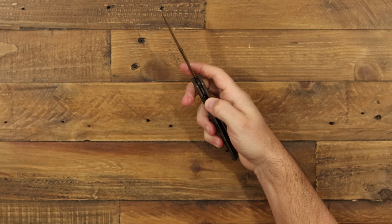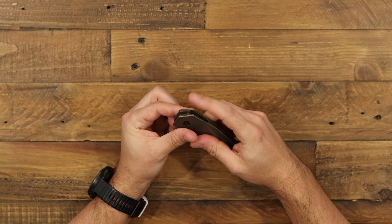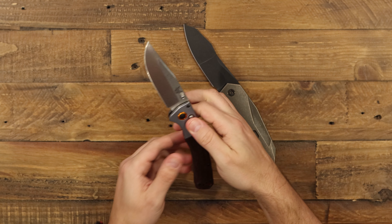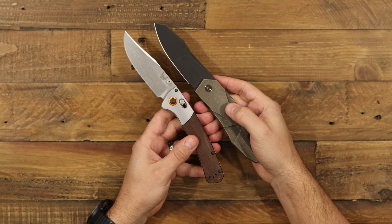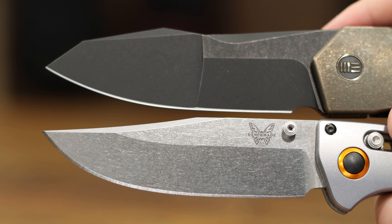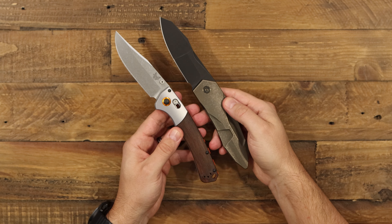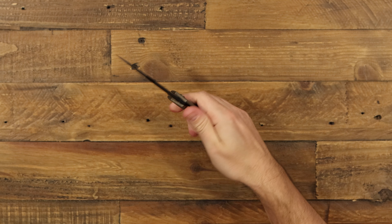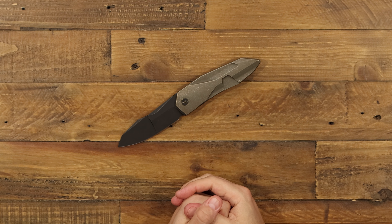If we flip over to the backside, we'll see that in our integral construction we've got a titanium frame lock — really strong, easy to use lock up on that. We've got a steel insert right here for excellent operation of your lock, which keeps everything really smooth and easy to use on the Solid. Also on the back, we've got a milled titanium pocket clip that matches your handle. It's also bronze anodized and set for tip up right hand carry only. For a big knife, it's a pretty thin construction, so it's going to be real nice and thin in the pocket, which makes it easier to carry.